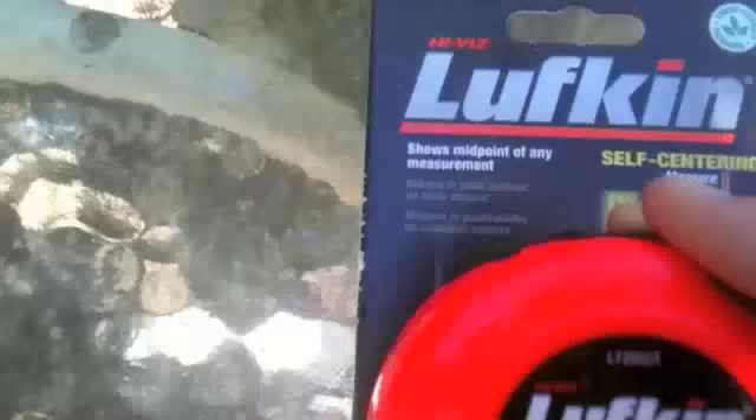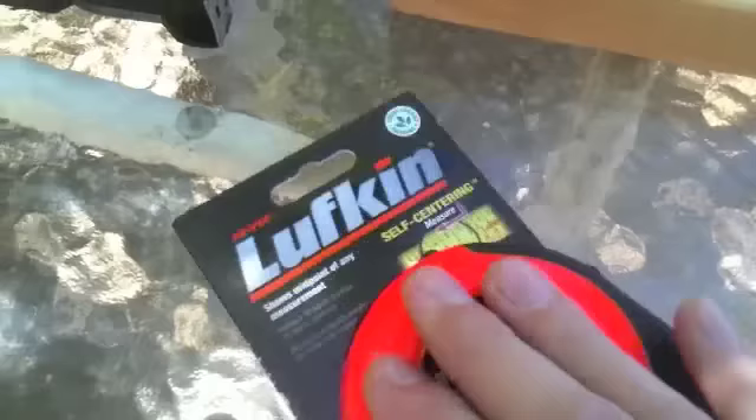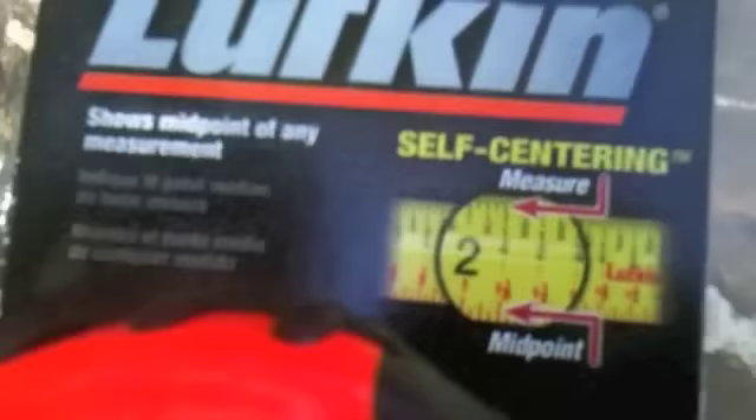Today I'm going to be reviewing this Lufkin self-centering 25-foot measuring tape. It's high visibility — this orange color — so hopefully it doesn't get lost on you too many times with this bright color.